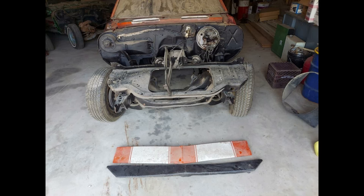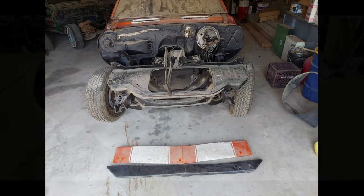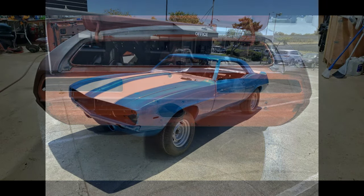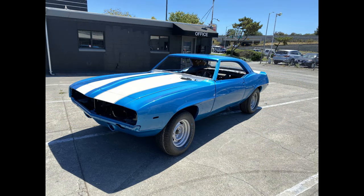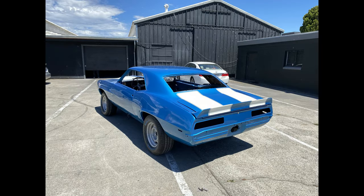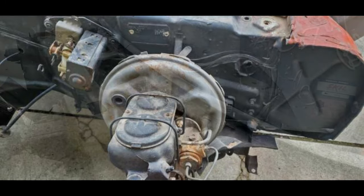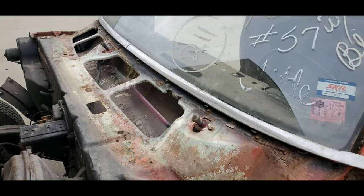This will be the second Z28 that I'm working on currently. The original one was the Le Mons Blue — I've got a whole series of videos on the restoration of that car: Le Mons Blue with white stripes, original Z28 numbers matching. But this car here is identical in pretty much every way except that it's Hugger Orange.